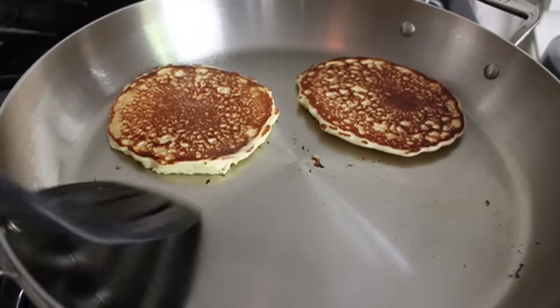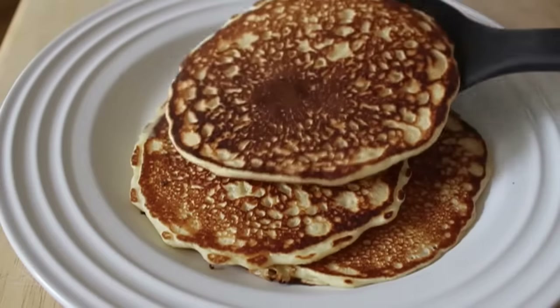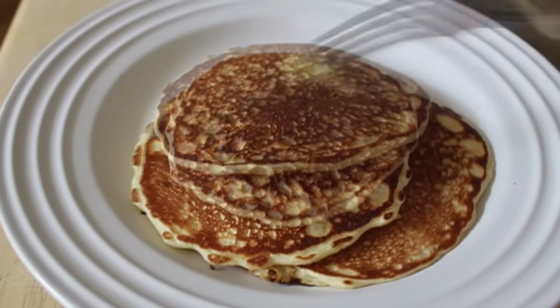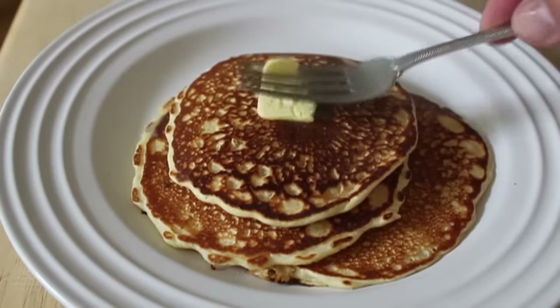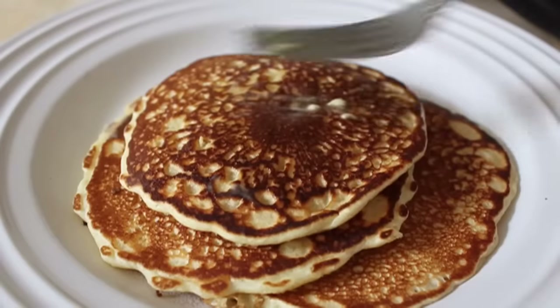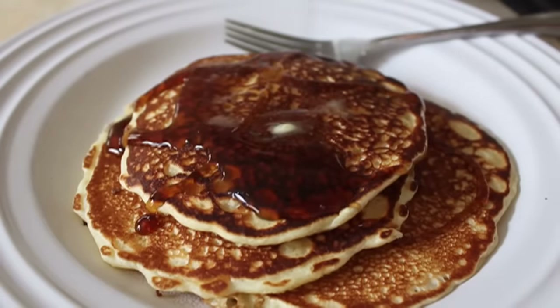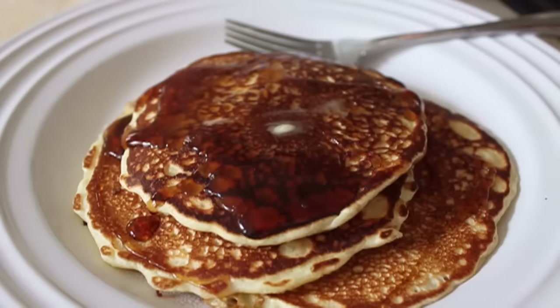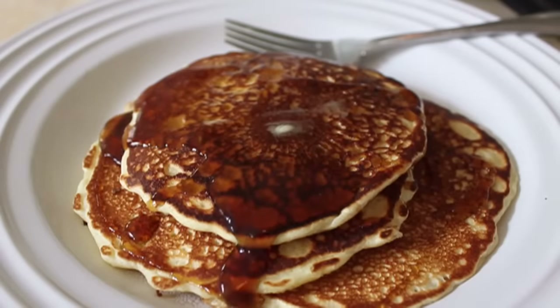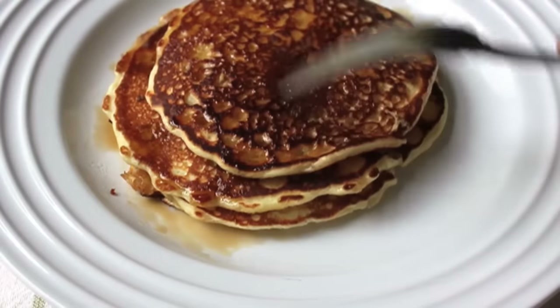I'm going to transfer those to a warm plate. Nothing says 'I don't really love you that much' like serving food on ice cold plates, so don't do that — especially for breakfast. I'm going to spread a little bit of butter on top. You know, optional — but by optional, I mean please do it. It's not pancakes unless you get a little melted butter on there. And then, cue gratuitous maple syrup scene. Sorry, I can't find my sexy music sound clip, but anyway, you can hum that part to yourself.